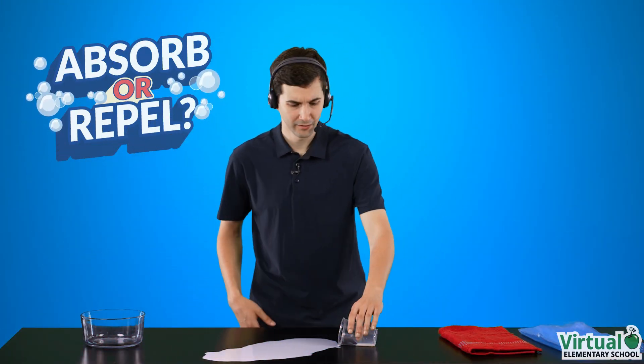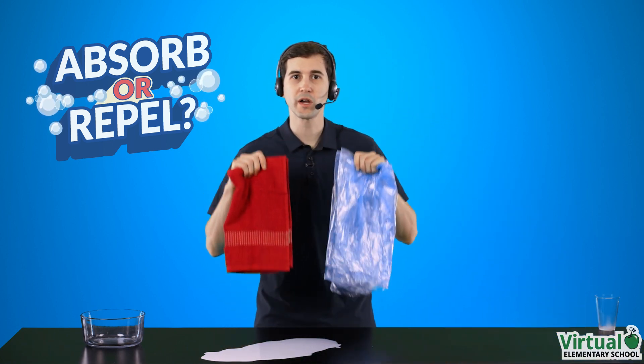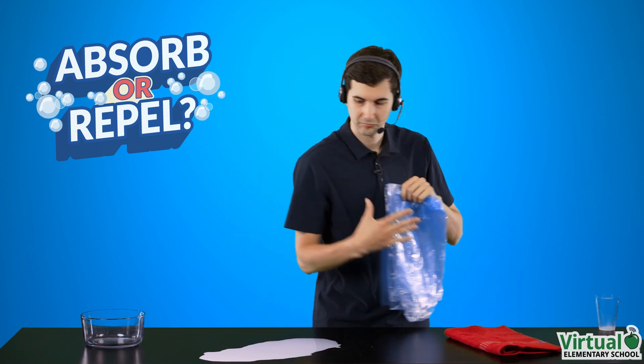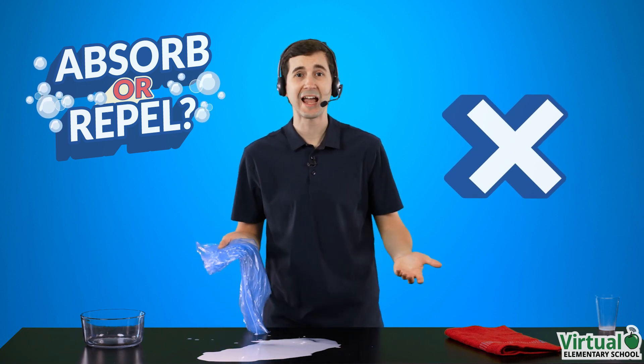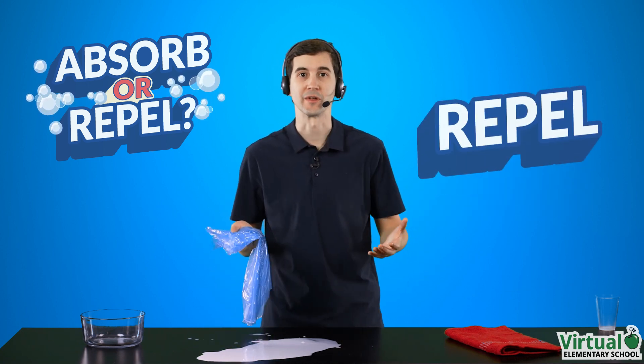Look at this mess! Which of these materials will soak up this mess? Let's try the plastic bag. Nope, it didn't soak up the milk at all. It just pushed it around. It repelled the milk.